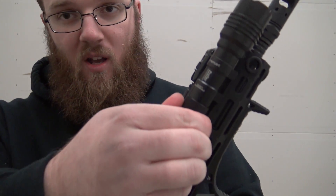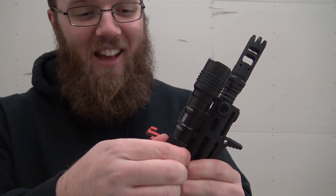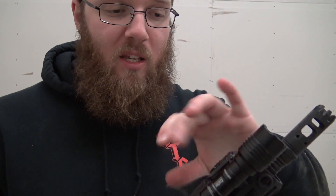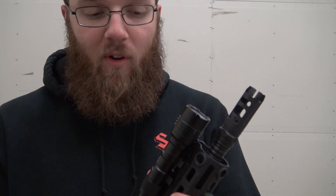One of the other things I like is if I'm doing daylight operations or I'm in a situation where I don't want any possibility of this light going off, you can just unscrew the back here a little bit, and it totally deactivates the light. So if you don't want to accidentally ND your light or anything like that, you can just unscrew it, then screw it back in, and it'll return to full function.